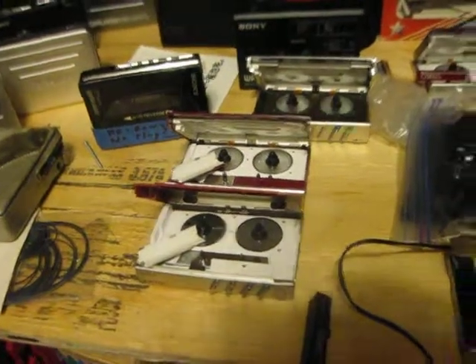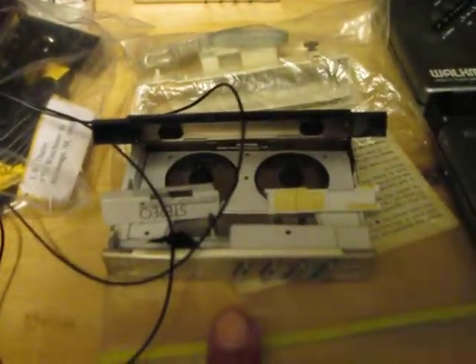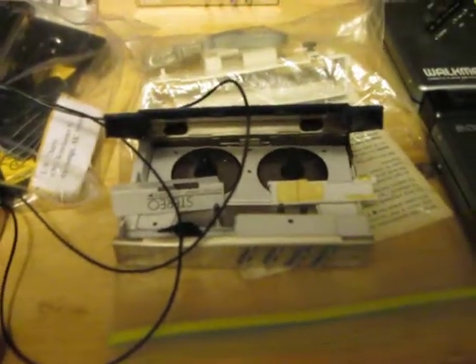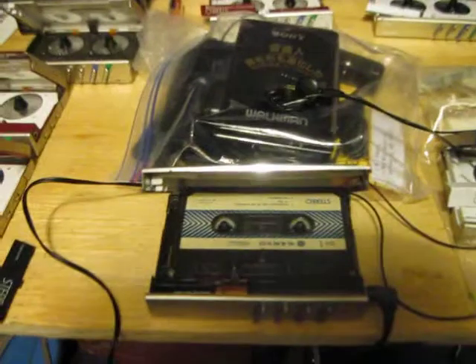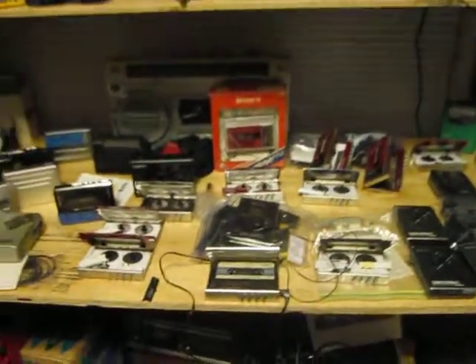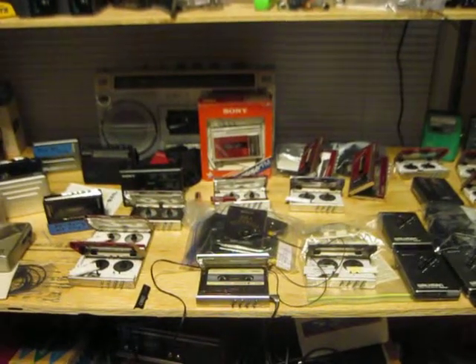I have the clips, but this one here is exploded and I couldn't find the center part to it. I know I have it, but I just can't find it anymore. That's all I know — there you go.